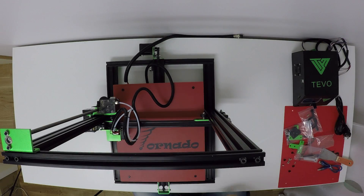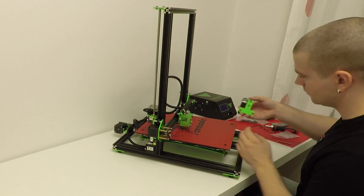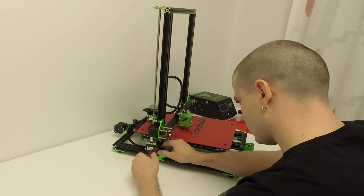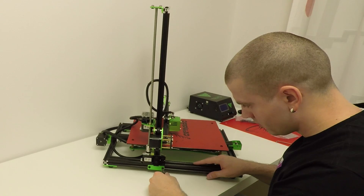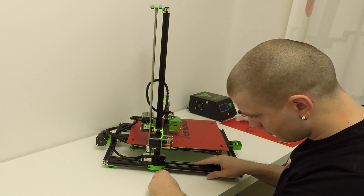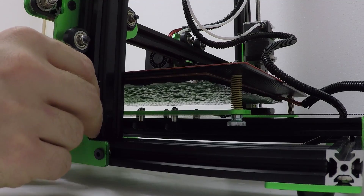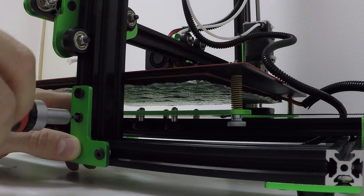Now we need to install the frame brackets. The left one has the micro switch on it — that's your Z stop switch. Screw it nicely, do not over-tighten it. The right one, without any switch, goes to the right side, so just screw it down.